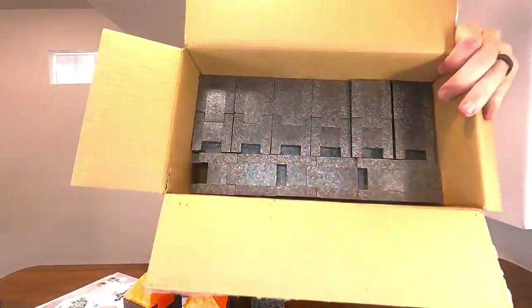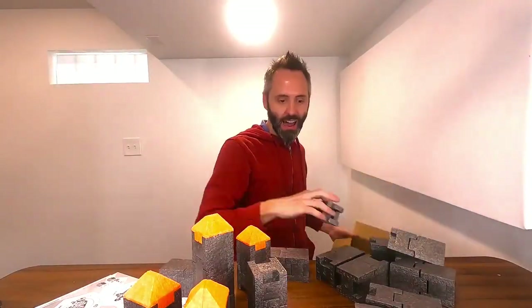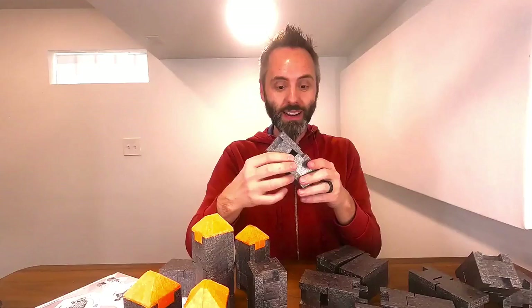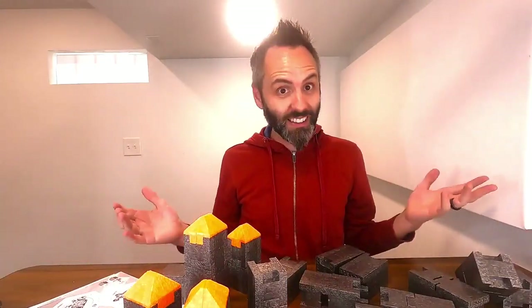You have a whole other row of these things right here, and you can just make a big giant thing out of all these foam blocks. Another nice thing about them is that they're super lightweight, so if they get thrown around and hit somebody, it really doesn't hurt that much.